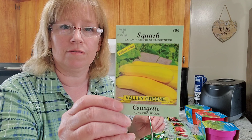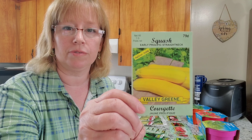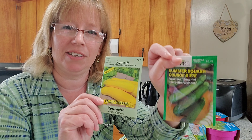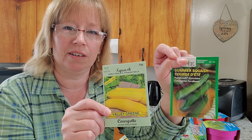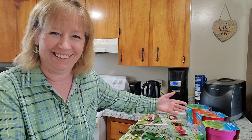Now I'll share a couple of success stories from my vegetable garden — yellow squash. I've grown this for a couple of years and it grows beautifully. I usually get quite a harvest from my plants. It's an early, prolific, straight neck variety, and these do really well when I freeze them too. And also zucchini grows really well — these grow really, really well in the garden and freeze really well too.